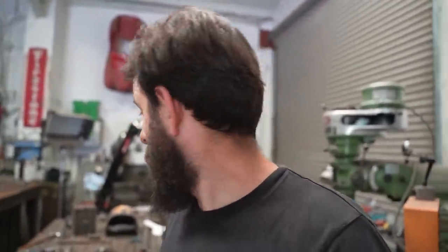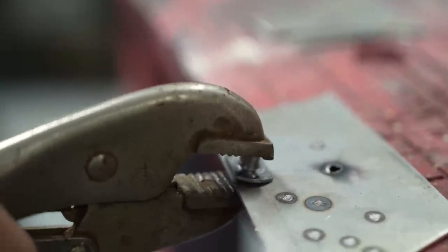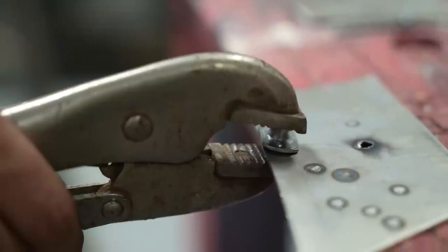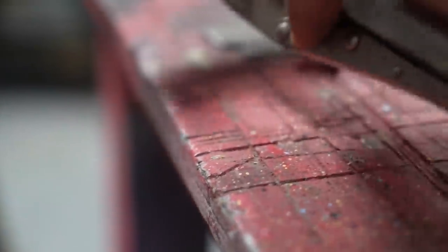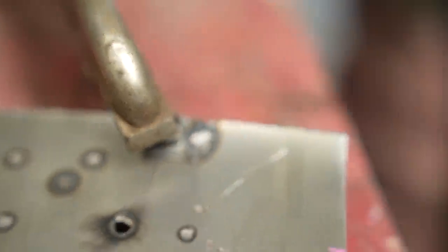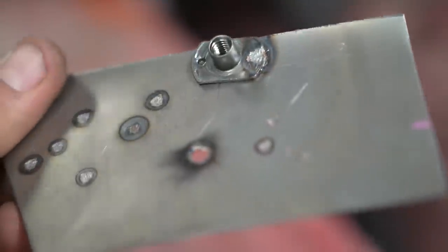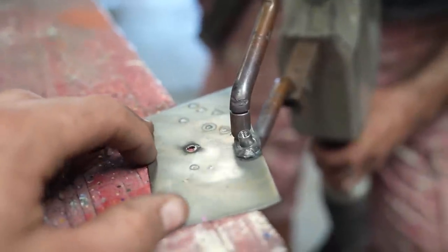Now we're going to try and spot weld onto a scrap piece of metal. Luckily I've got a box of 50 weld nuts from Worth, so we're not going to run out. We'll do a few tests on these scrap bits of steel first before we commit to the actual panels. Oh no - have you melted it? It's done the full bit - holy moly! Maybe too much power. It certainly welded it but maybe we could turn it down a tiny bit - it's a bit excessive.